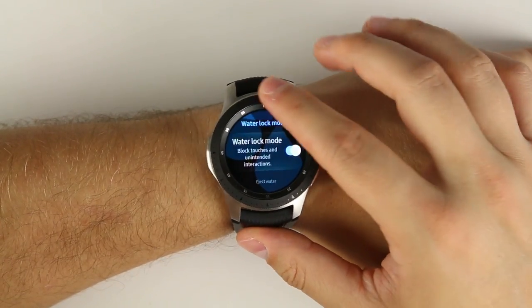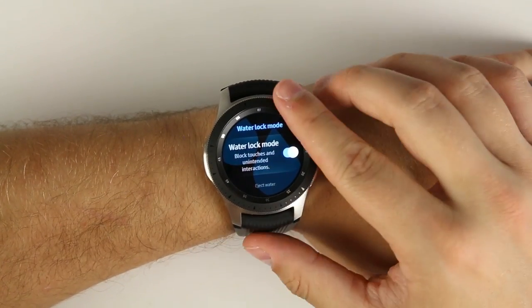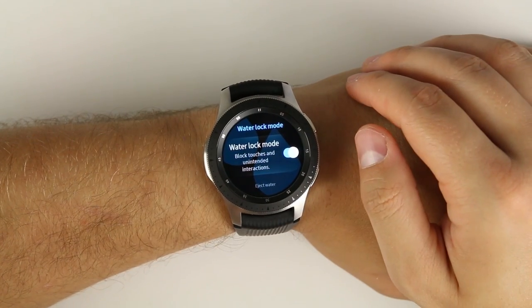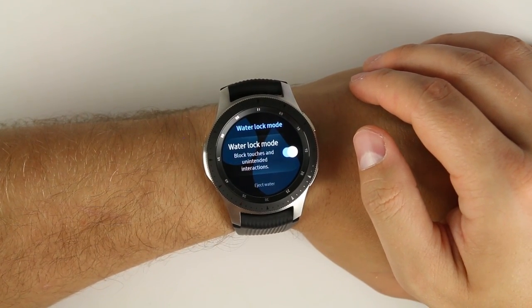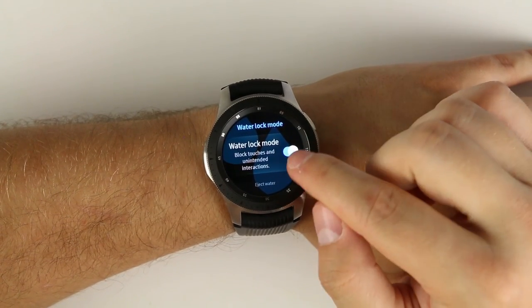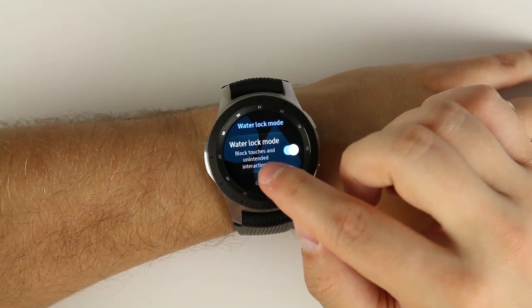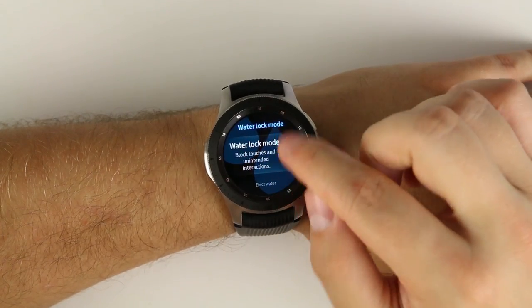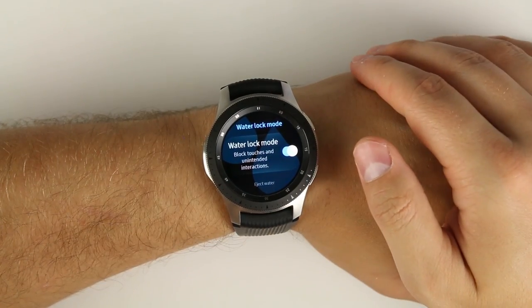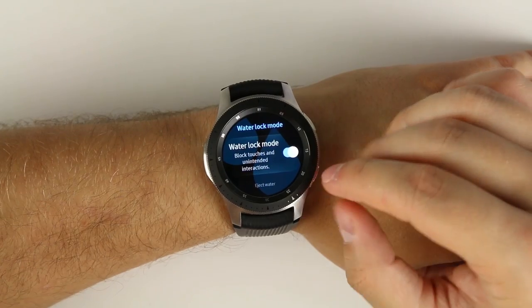You can still use the bezel and scroll through different screens, so if you're exercising you can scroll through tracking pages without accidentally tapping anything in the water. If you've ever used a smartwatch or any touchscreen device in the water, you'll know you get pretty sporadic touch recognition all over the screen. Turning this on prevents all of that — and I use it every time I go in the water with this watch.